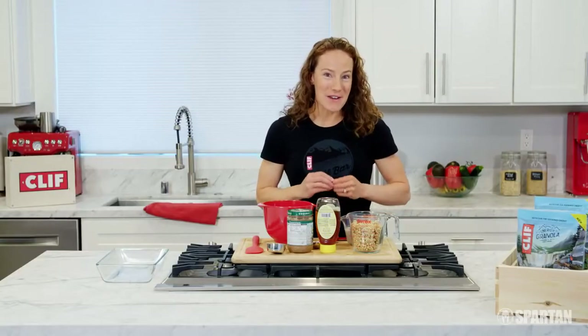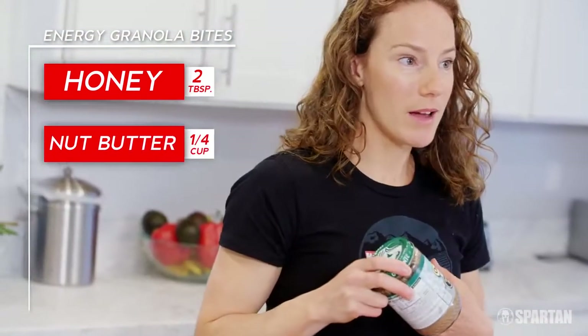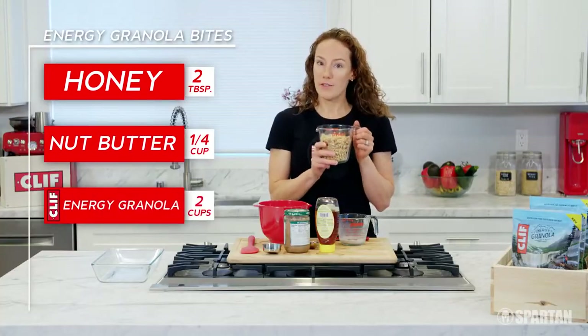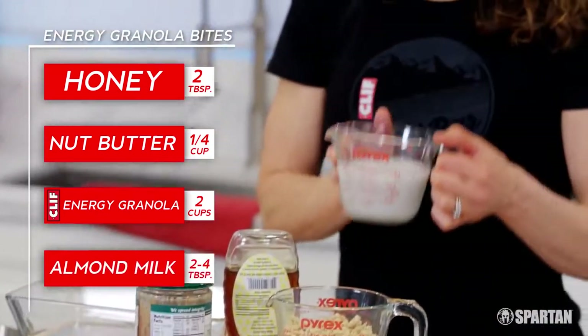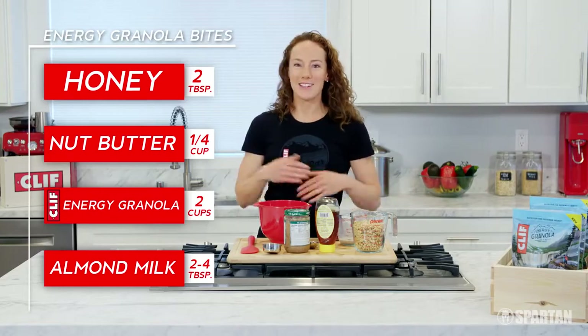I'm going to show you how to make my energy granola bites. We've got four simple ingredients: a couple tablespoons of honey — bonus if it's local — nut butter (I'm going with almond butter, but cashew butter would work, any nut butter really), a couple cups of Clif energy granola (I'm using blueberry crisp flavor because I like the antioxidants in blueberries), and two to four tablespoons of almond milk. We're going to mix it all together for a great way to start your day.